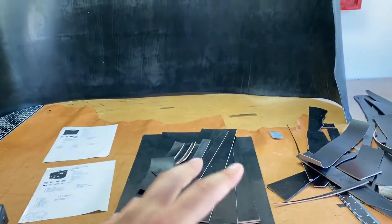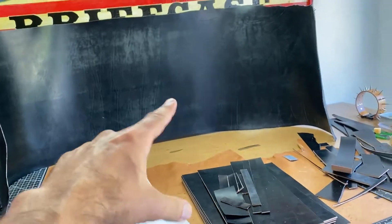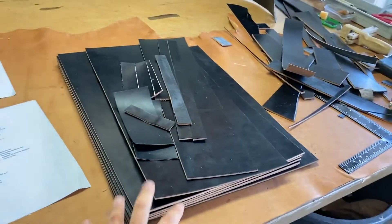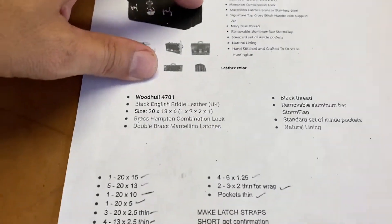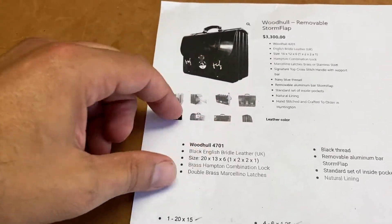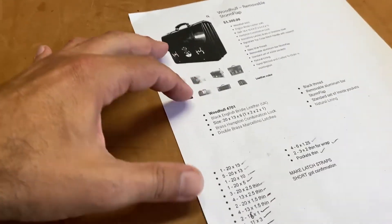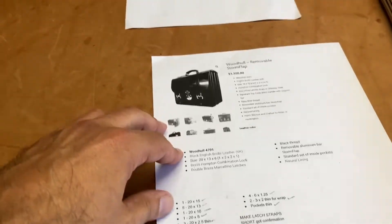This is English bridal leather — that's one hide. The other day I hung it outside and you could see the length of it, about eight feet — that's half the animal. This is the second hide, all cut up for this briefcase. It's got four sections, and it's going to be 20 inches wide by 15 inches high.